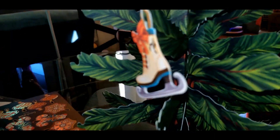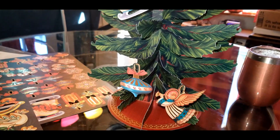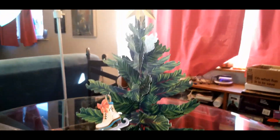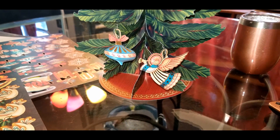Each little branch has a little hook for the ornaments. It's absolutely adorable — I can't wait till it's all done. I will add to this video so you can see it, but it's just so cute and it's so relaxing to put this together. Just gorgeous.